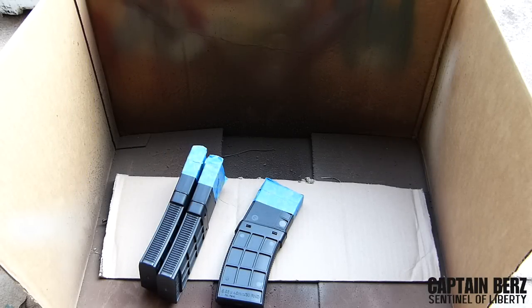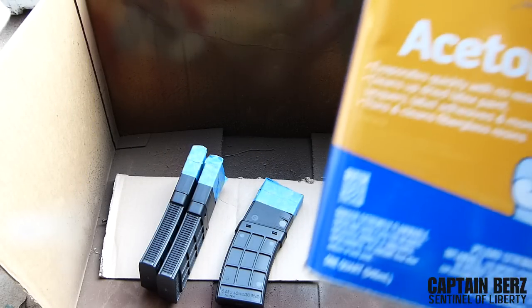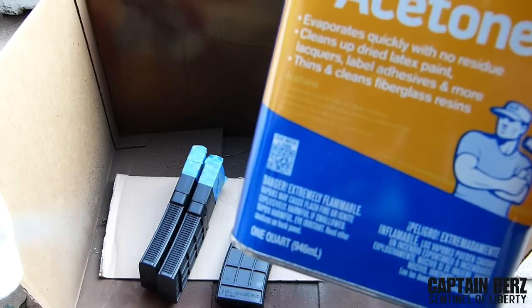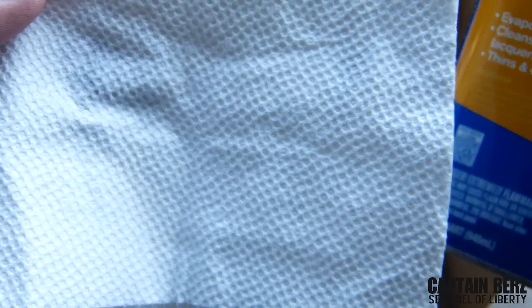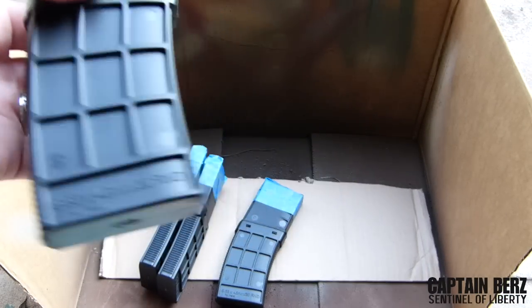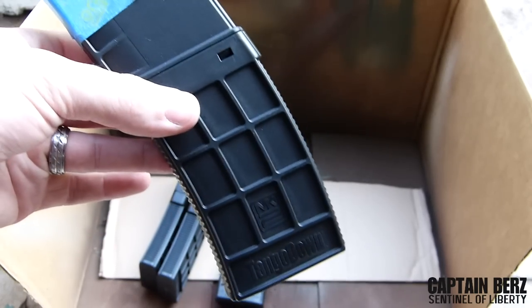What's going on guys, this is Burr. I want to talk to you today about painting your magazine. Before you get started, you want to get some degreaser or something along the lines of acetone. Make sure you use safety precautions — use it outside in a well-ventilated area. Get a paper towel and go ahead and wipe down the entire part, making sure you get all the grease and oils off of the part you're trying to paint.